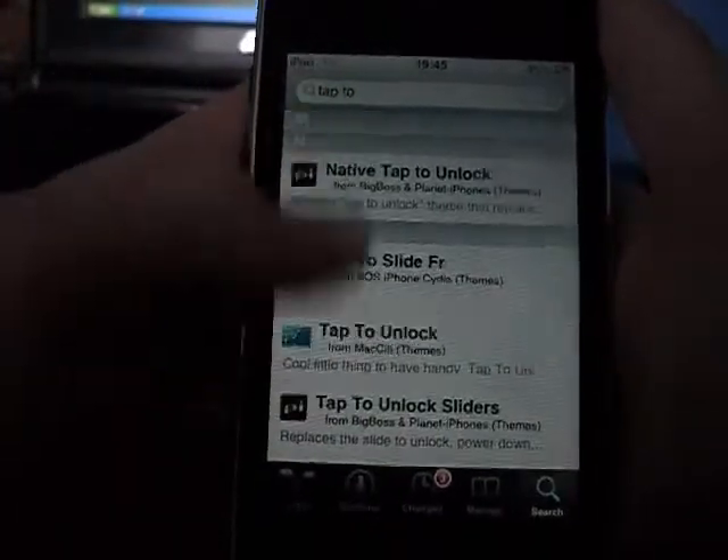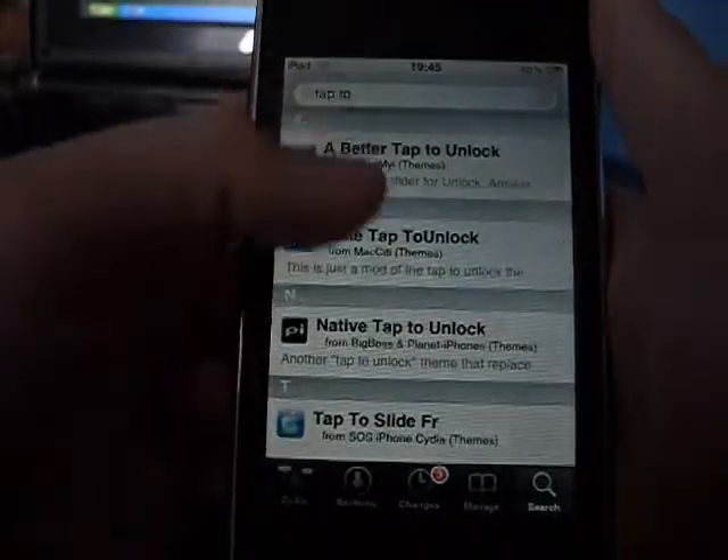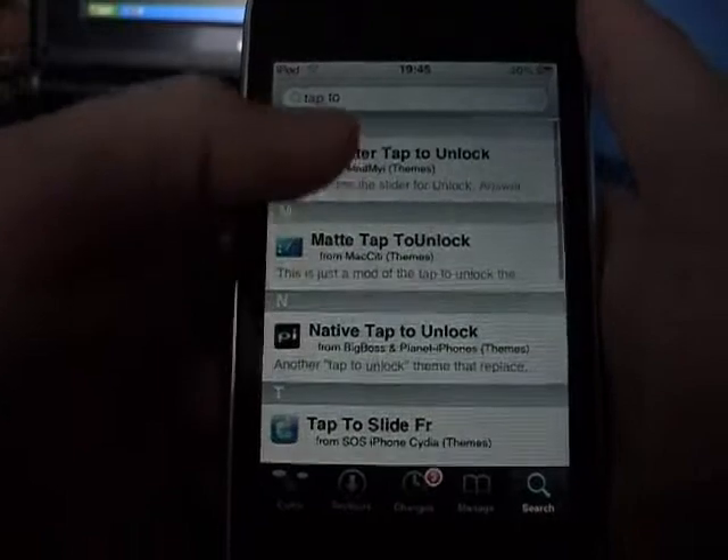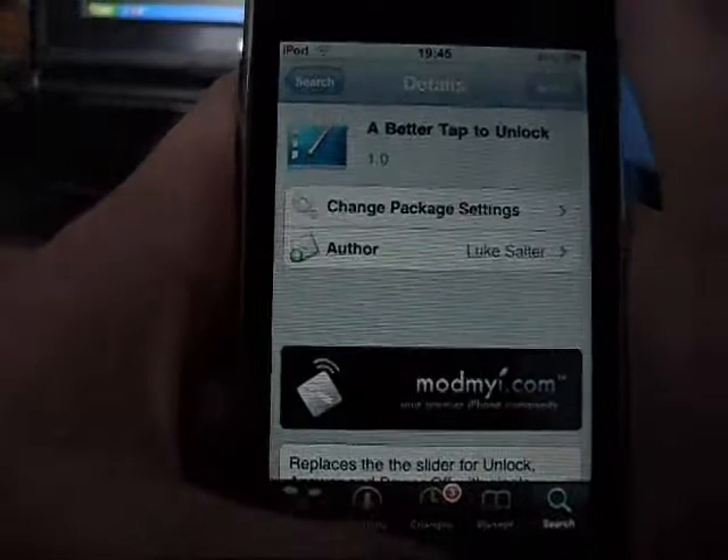There's one there, but the one I've got is a better tap to unlock. If you want to get the one like me, or just a regular one, just tap on it and then hit install at the very top.